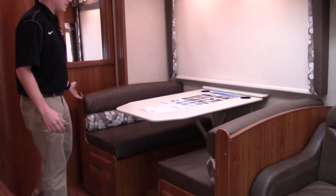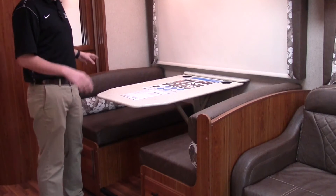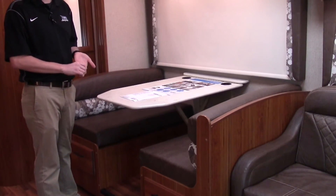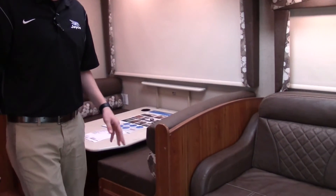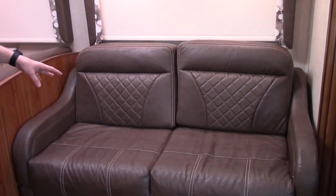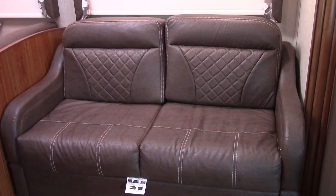Here's the dinette in the 2017 29MB. It seats up to four people, and every seat in Jayco motorhomes has a seat belt for passengers. The table actually goes down and you can make this into a bed for more sleeping area. Also on the 2017, they've upgraded the couch from a jackknife bed to a trifold bed, so it's a little more comfortable and a little bigger than last year's model.